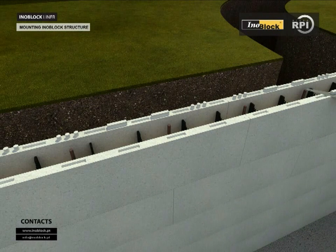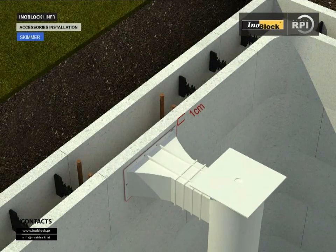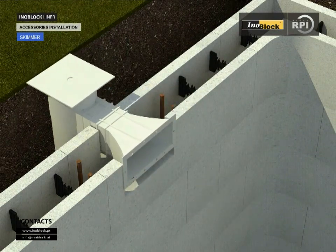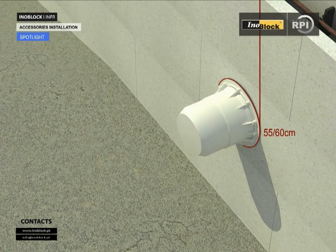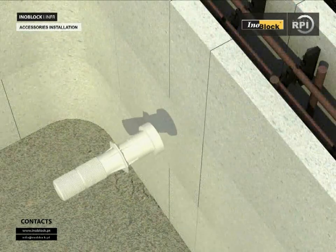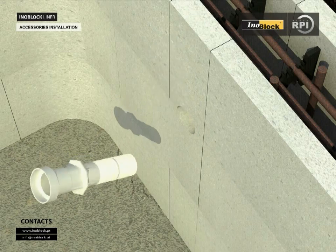Accessories installation. Firstly, cut off the pins from the top of the last course of blocks. Placing the skimmer: mark the area for cutting — the skimmer should be 1 cm lower than the top level of plugs. Setting up the spotlight: mark the area for cutting 55 to 60 cm below the final water level, remove the cut piece, and install the light fitting. Installation of the vacuum point: mark the area for cutting 30 to 35 cm below the final water level, remove the cut piece, and install the vacuum point.